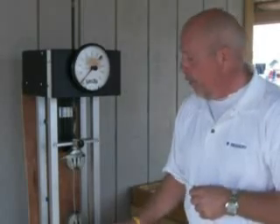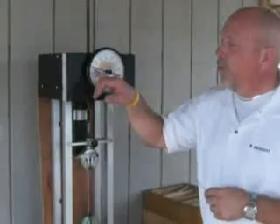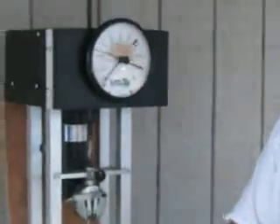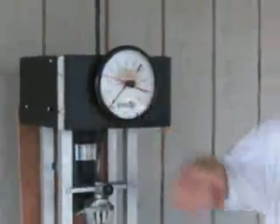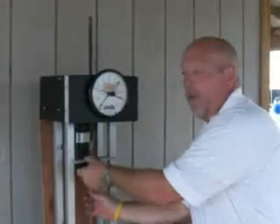We'll go ahead and put our 12 and a half gauge low carbon wire in — that's the wire used in the 12 and a half gauge low carbon barbed wire. Notice that the machine takes it to about 440 to 450 pounds breaking strength, and then at about 450 to almost 460 pounds we see the 12 and a half gauge low carbon wire break.